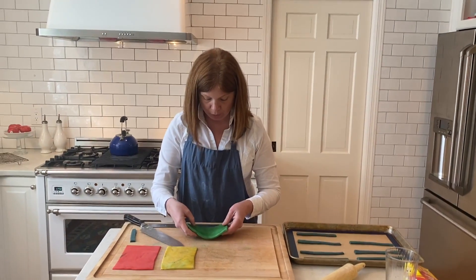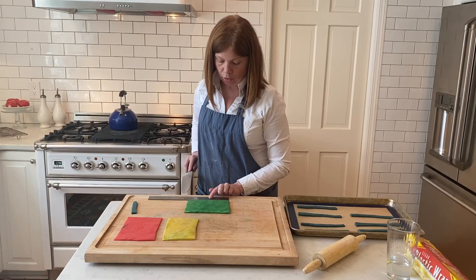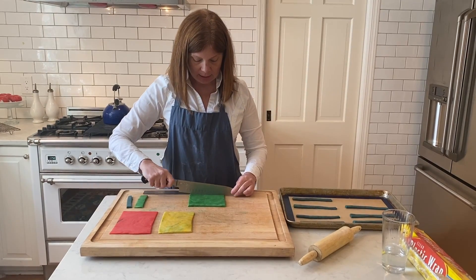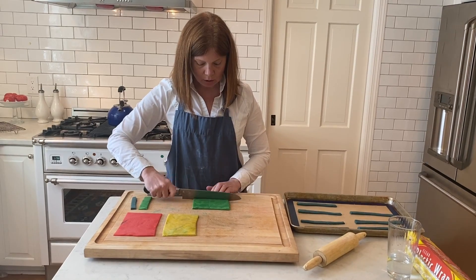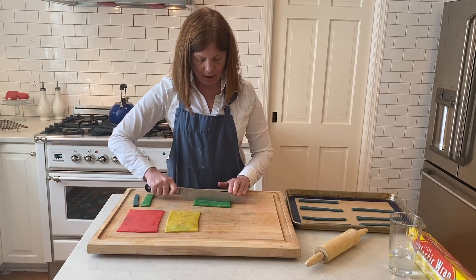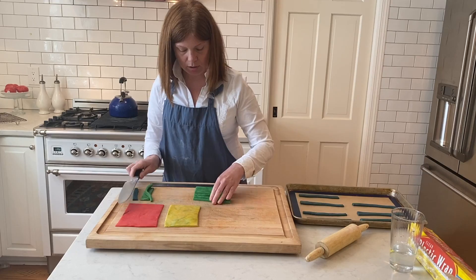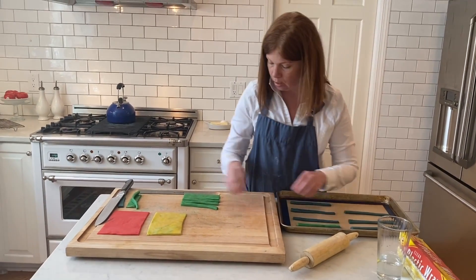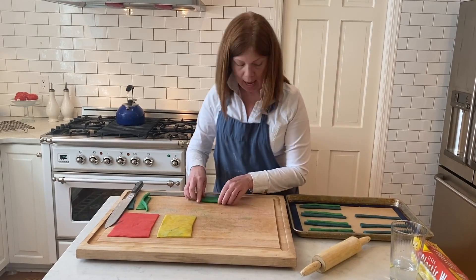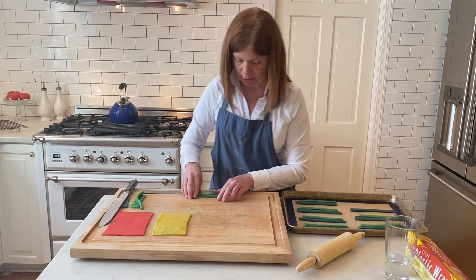Now I'm going to do the color green. I want green to be five inches long, so let's count together — one, two, three, four, five. I'll cut off the extra and cut these into strips as well. I'll put the green strips next to my blue strips on the cookie sheet. It doesn't look like a rainbow yet, but it will — we're going to have so much fun baking these and they're going to be delicious.